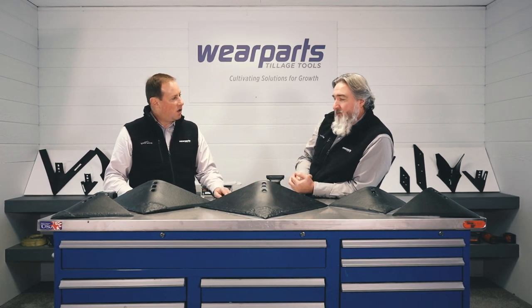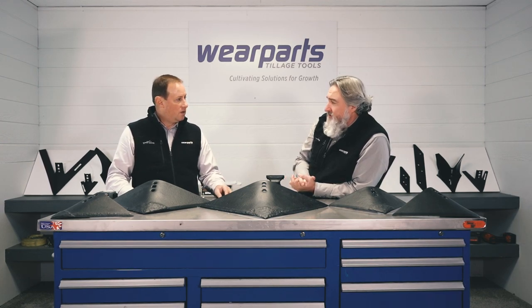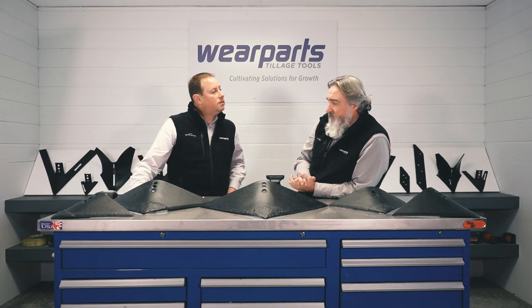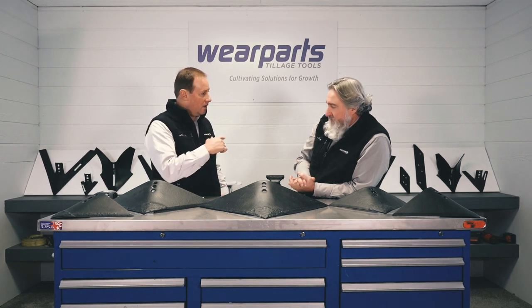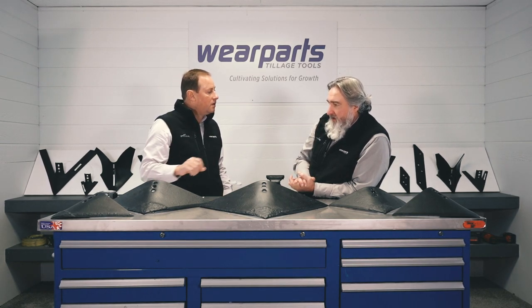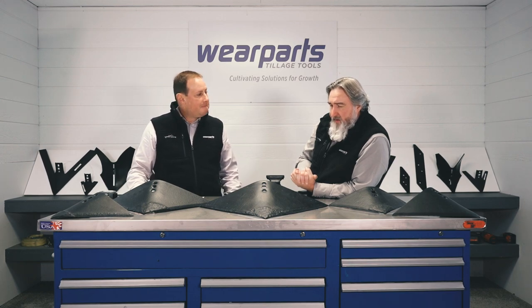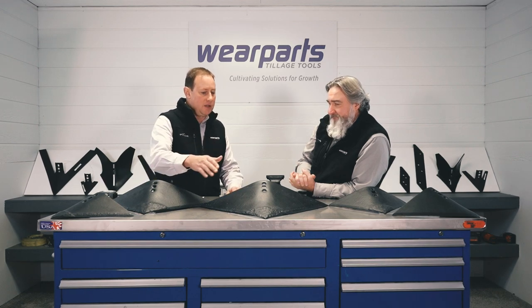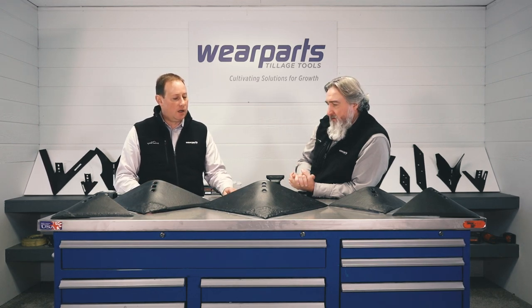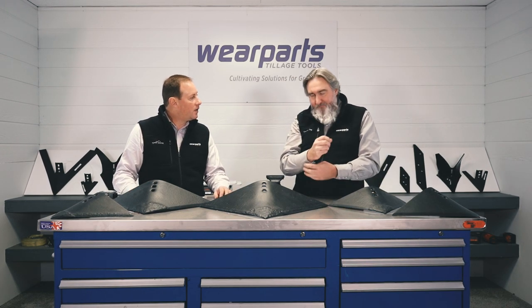So how many years did you spend hard facing? I did five years straight hard facing when I started, and then I would do training after that for about another five years. Was that all oxy-fuel hard facing at your previous employer? I did oxy-fuel hard facing. We also did arc hard facing to some extent, but the oxy-acetylene is where I pretty much got started.